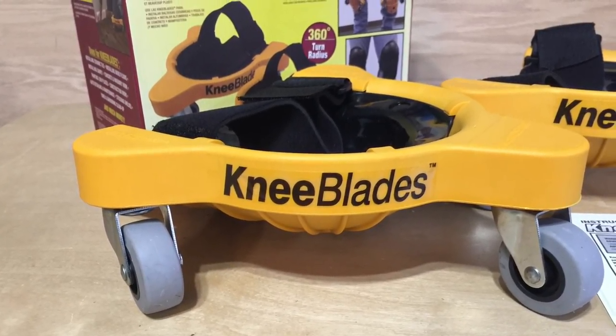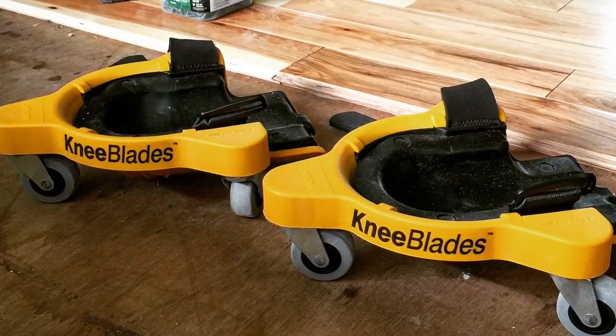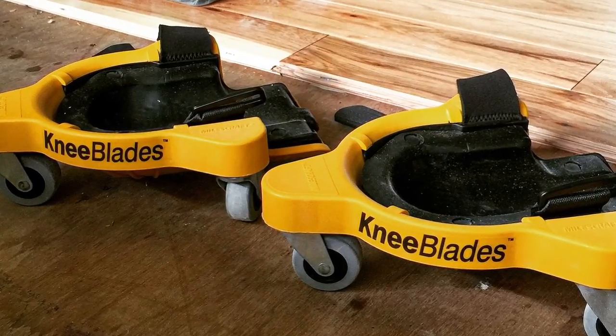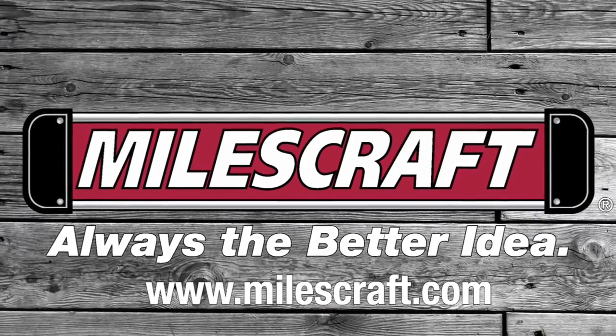If you have ever wanted to effortlessly move around the floor while doing those back breaking jobs, then stop getting up and down and get a set of Milescraft Knee Blades. You kneel, you glide. Milescraft — always the better idea.